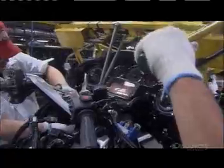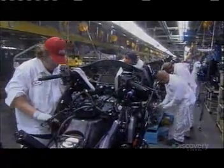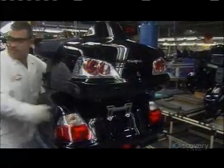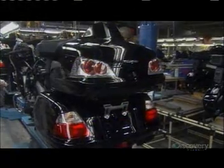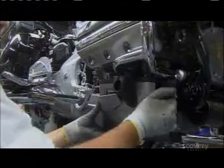They lower the front cowl with the meter panel onto the bike, and then bolt everything to the frame. Finally, they install a cover for the exhaust pipe.